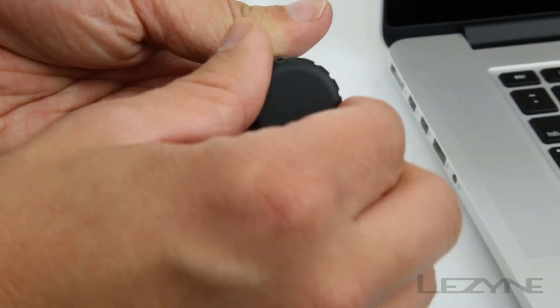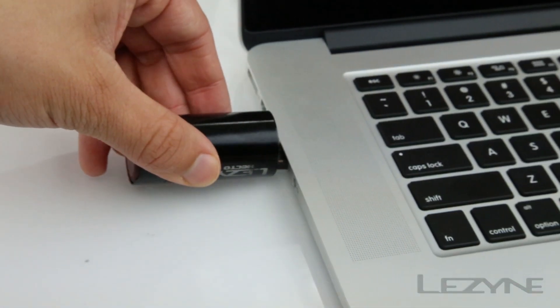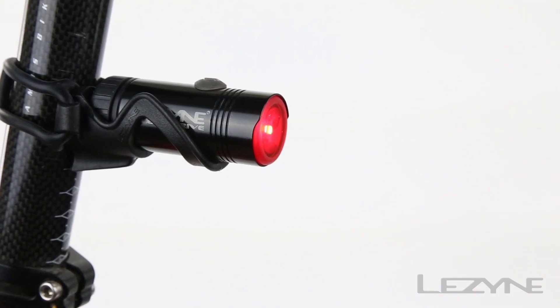Charging the HectoDrive has never been easier with the integrated USB stick, allowing you to remove the back cap and insert the light directly into any laptop or wall charger. The lightweight and affordable HectoDrive Tail Light, engineered design.